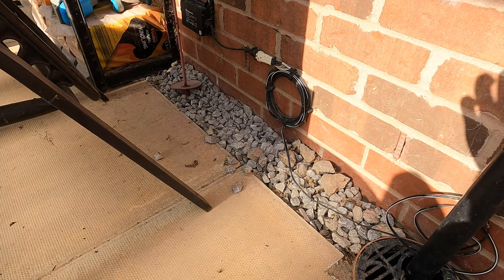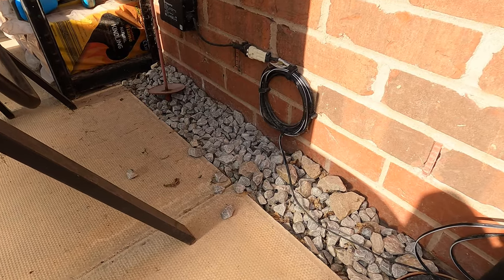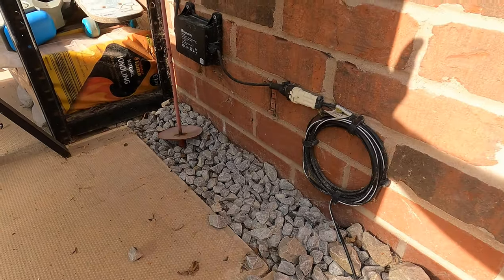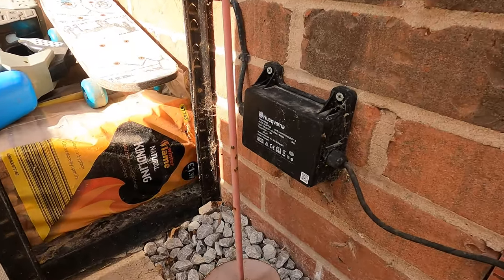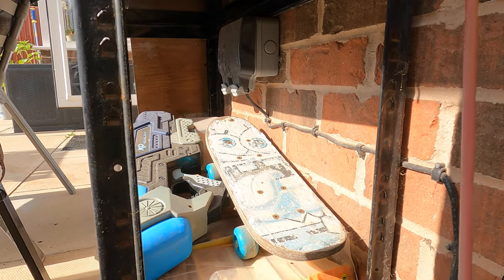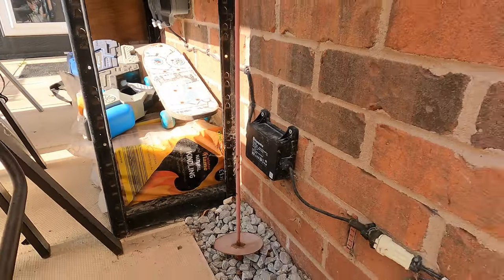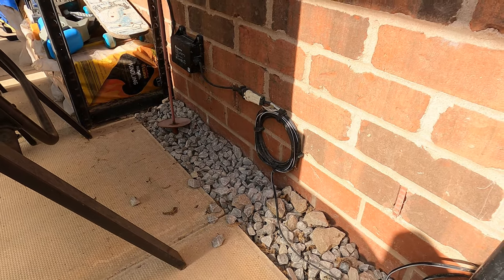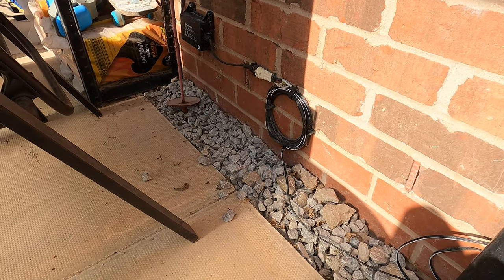The other end of the base unit's power cable looks like this. I've fed it through a gap in the patio and it comes through to a transformer, which is then plugged into an outdoor socket underneath. When setting this up, you need to bear in mind that you do need to get power to the unit from a regular 240-volt plug socket.